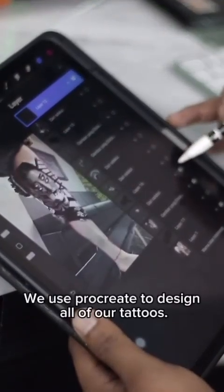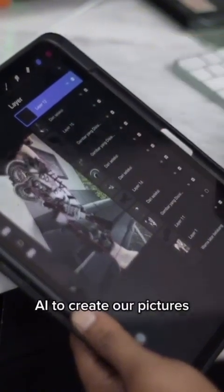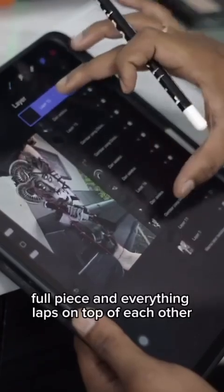We use Procreate to design all of our tattoos. We take a photo of the client's leg and put multiple layers. We chop many pictures — sometimes we use AI to create our pictures — and layer them all together to create one piece.